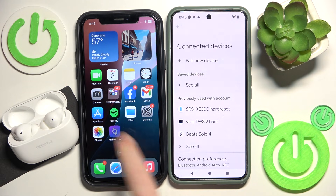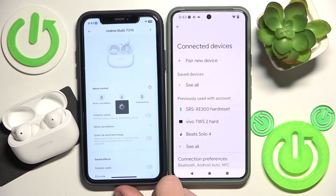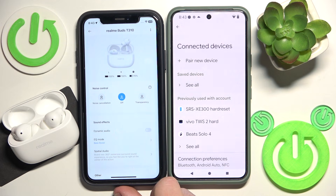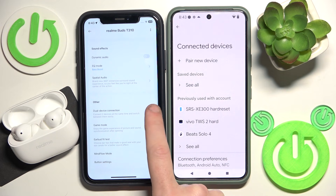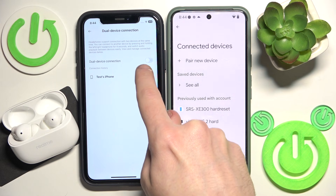Start by opening the application and clicking on your headphones. Now scroll down and click on dual device connection. Right here you should enable it.